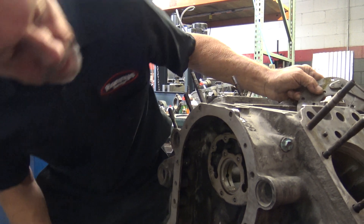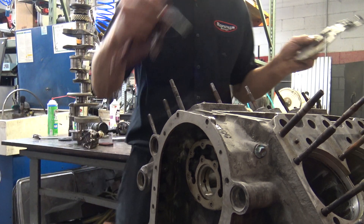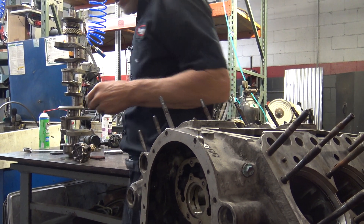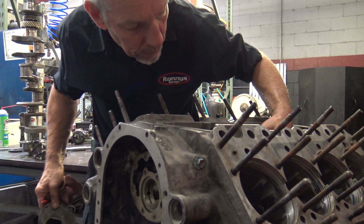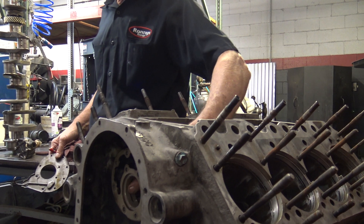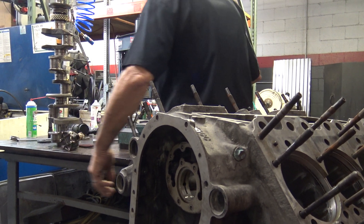Plus there are passages right here, right there and there, that go back and feed all these lifter bosses. And then there are also little spots through that passage that feed the cam bearings, or the cam bearing surface. The material is right in there. That's your oiling system.